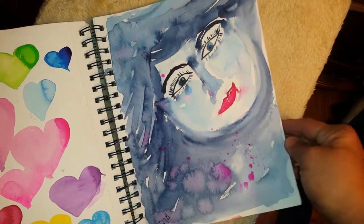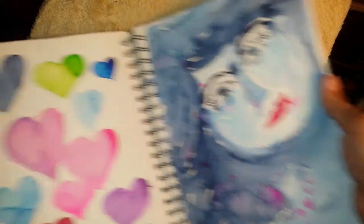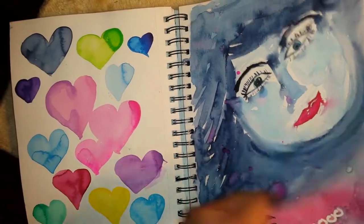I do water therapy and it's very amazing — it really helps me with life. Hearts, Jane Davenport watercolors.